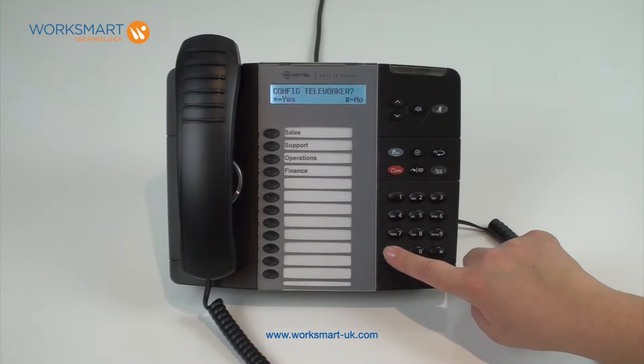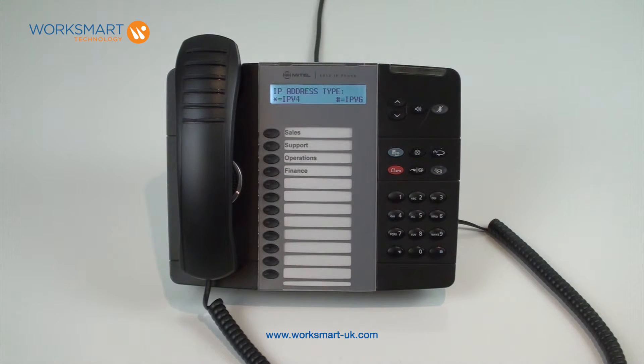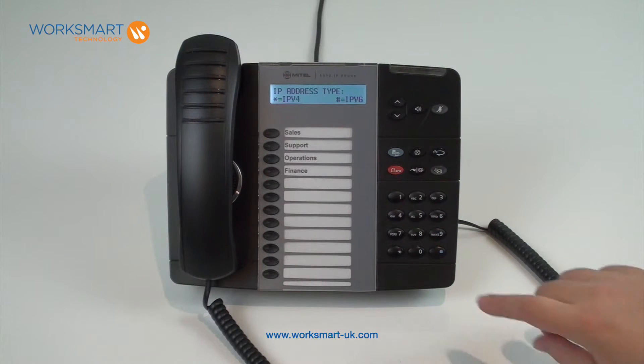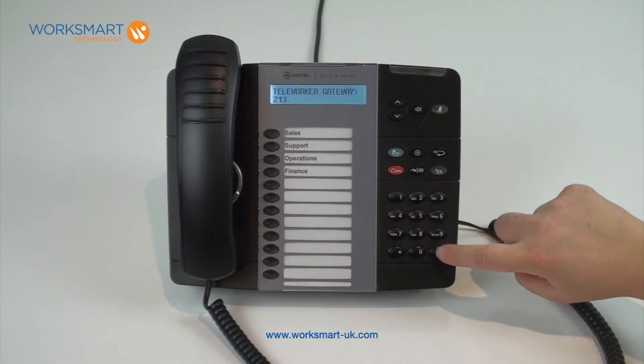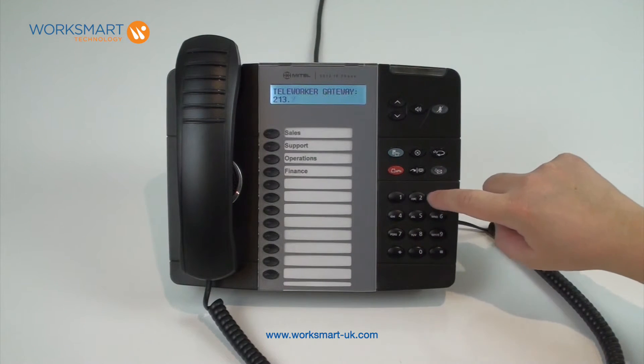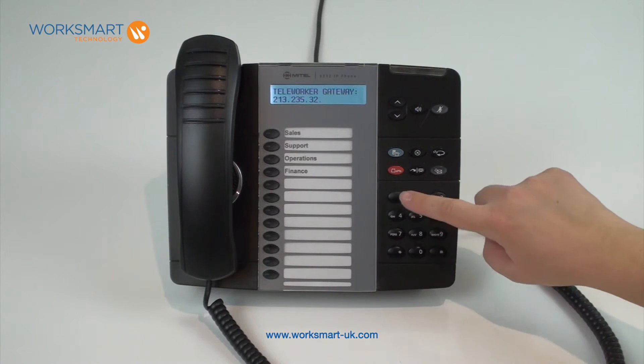Press star for yes, and then hash for new. If prompted for the IP address type, press star for IPv4. The screen should now display 'teleworker gateway' with a cursor prompting you to enter a new IP address. Using the hash key for dots, enter the IP address 213.235.32.101.